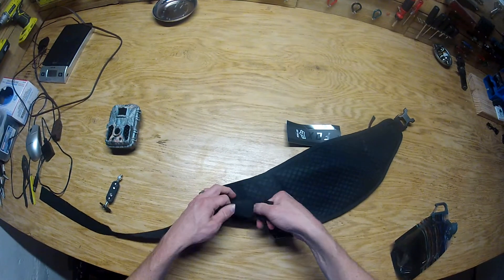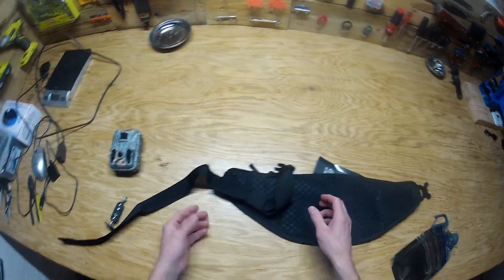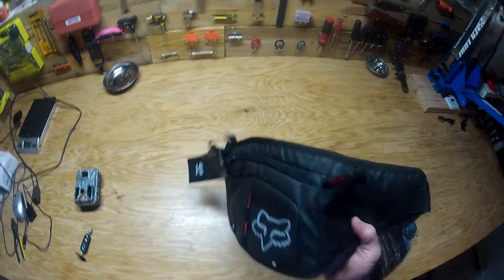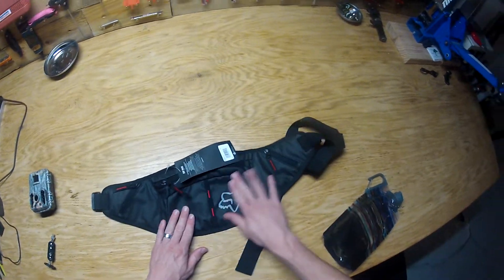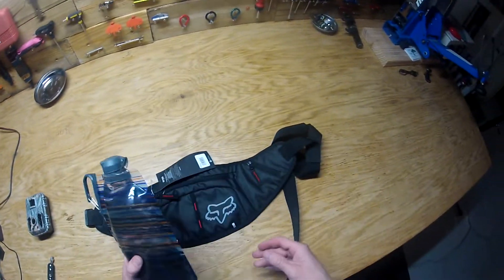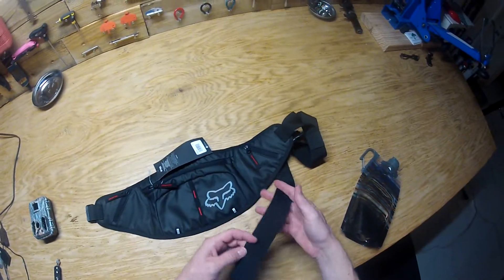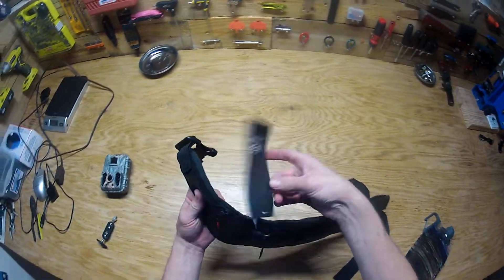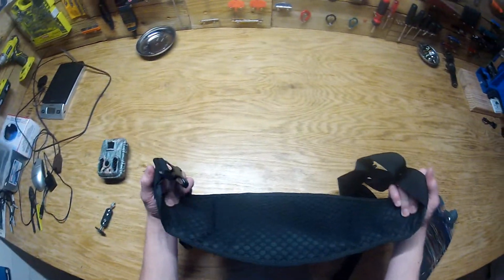It's kind of insane the size of person they think is going to be wearing this pack. Ultimately, I think I'm going to end up returning this — got it off Amazon, it just isn't big enough to fit water, and it has this gigantic strap that I'd have to cut down. If you're looking for a minimal pack, this could work. I didn't see any other YouTube videos reviewing this, so hopefully this helps. I'll catch you next time.